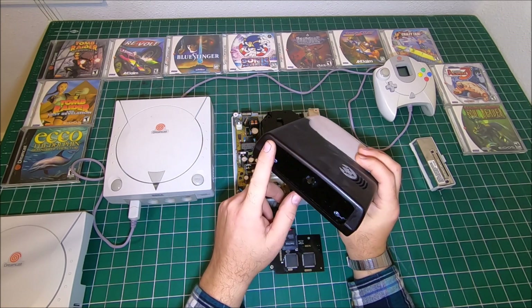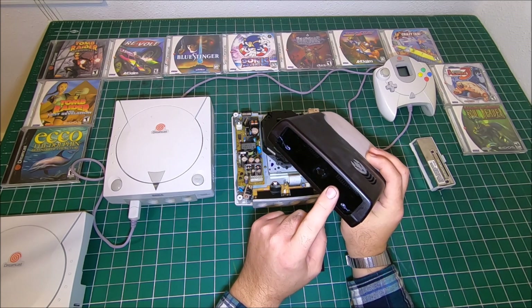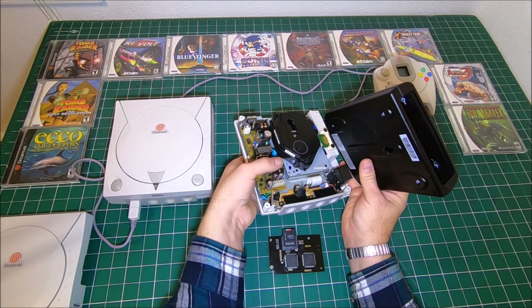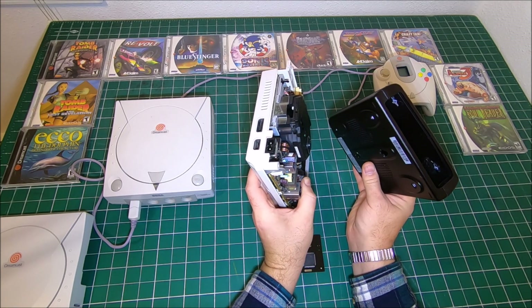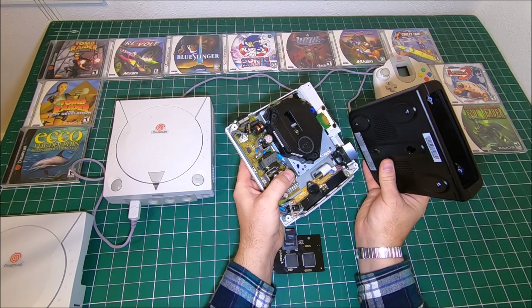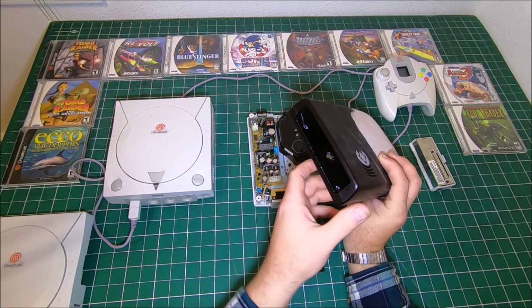On the back, the back panel is not done yet. It's going to have a power connector and an AV connector. As for the original serial port connector, it's probably going to be removed because I have nothing to use with it and there's no reason to transfer it to the new console.